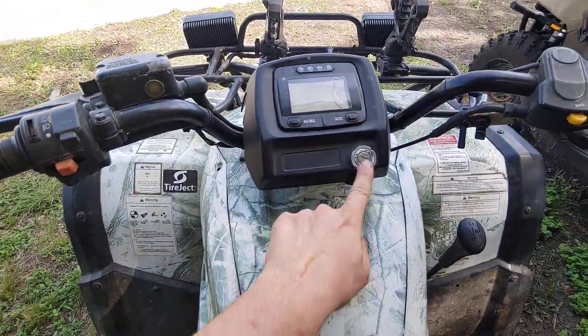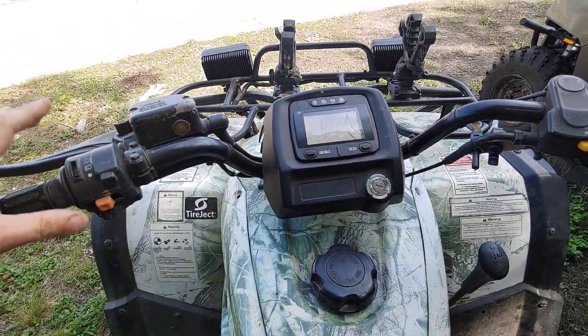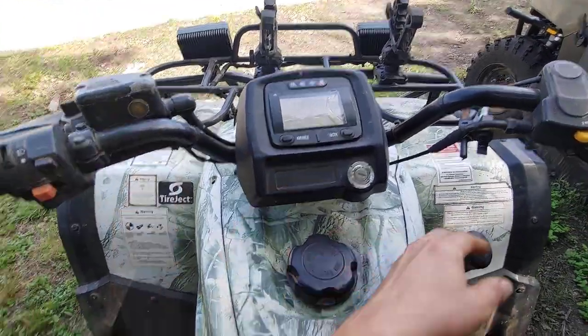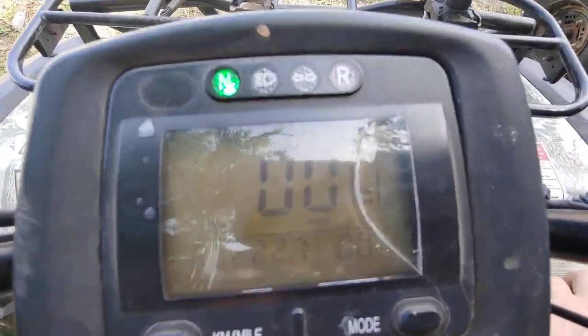There's no key, just has a toggle switch for the computer. Then you can just hold the brake to start it in gear. Right now it's in reverse. Let's put it into neutral.